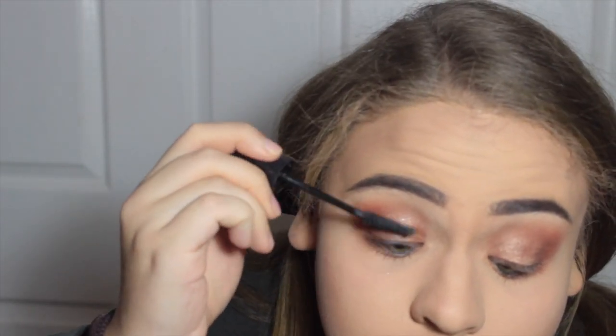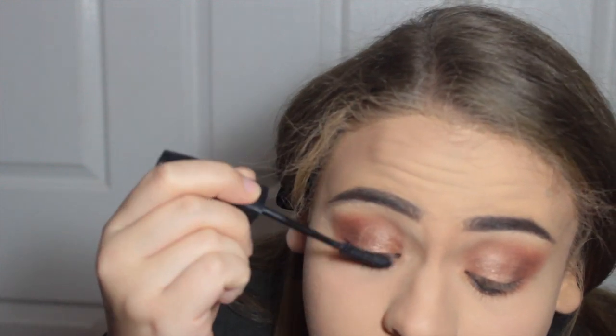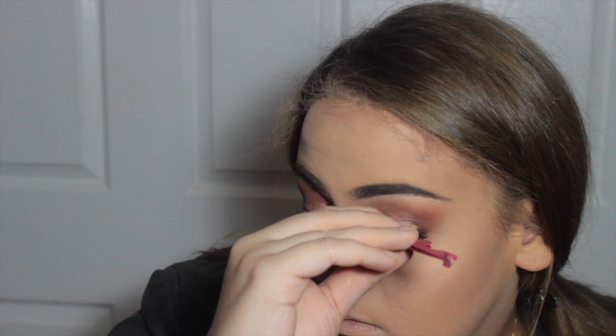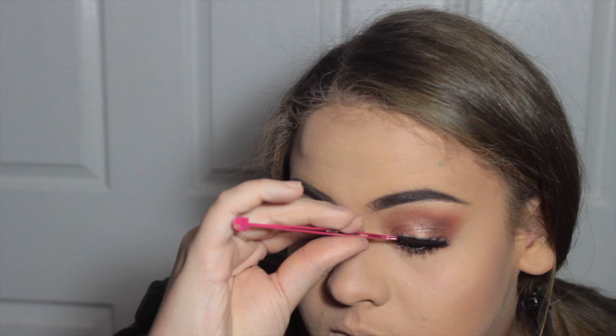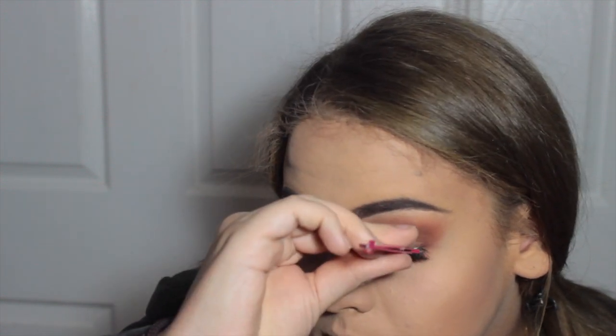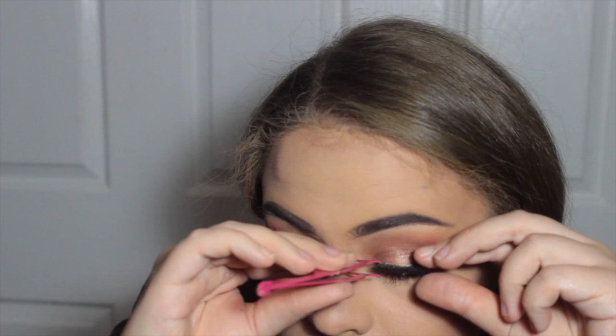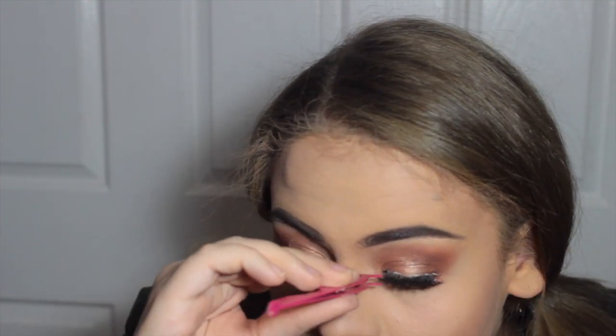I'm prepping some lashes with lash glue and applying mascara while the glue gets tacky — this is Rimmel Lash Accelerator mascara, love this mascara. Then I'm applying the lashes; these are Dodo Lashes D115s. I can't quite remember which pack they are but they're so beautiful and I love them so much.